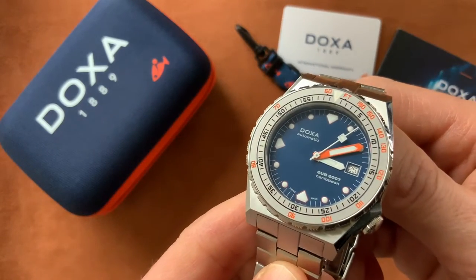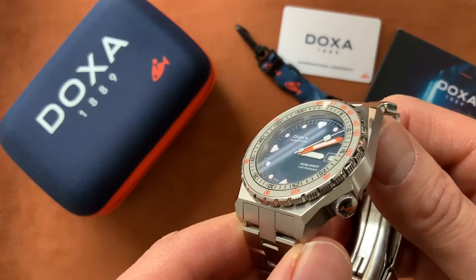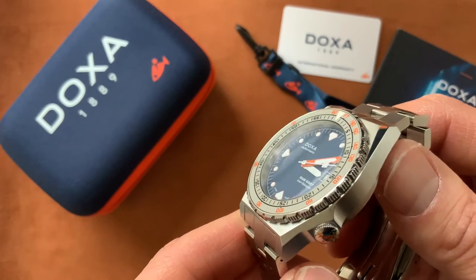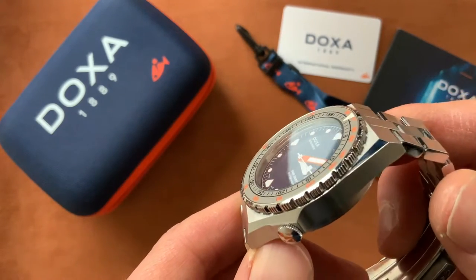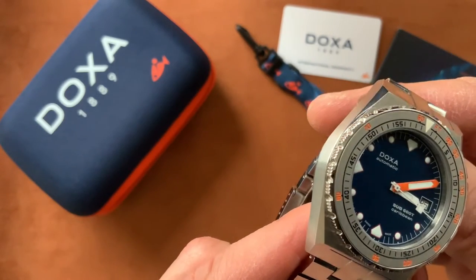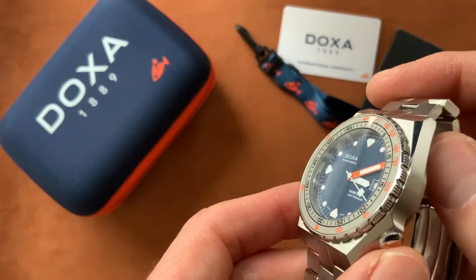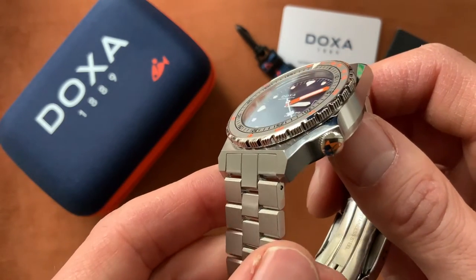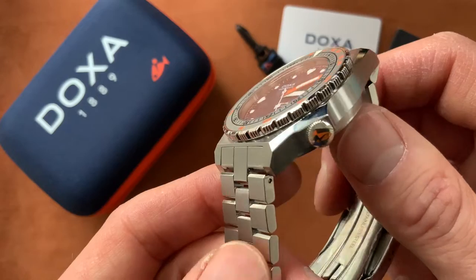These are high-end dive watches and there's a lot of demand for them — very popular. People appreciate the fit and finish and the superb build quality of each Doxa watch. This new Sub 600 is absolutely fantastic.